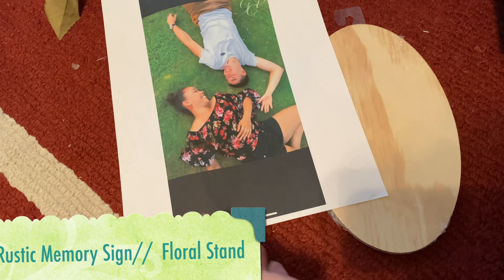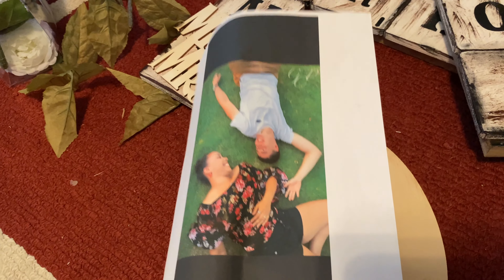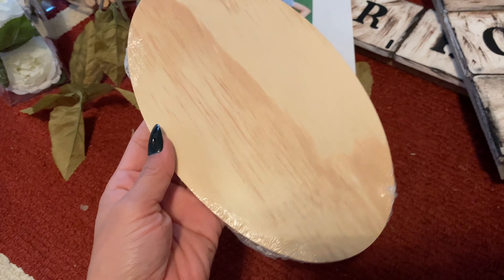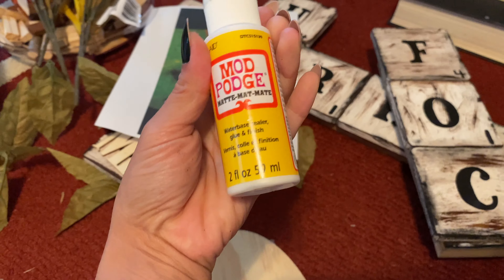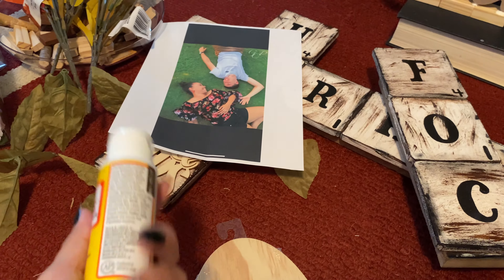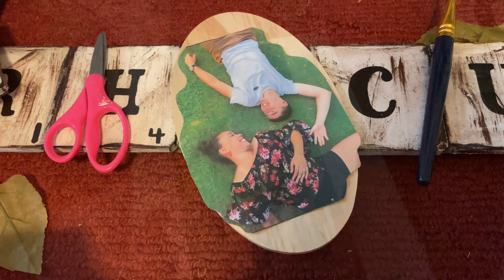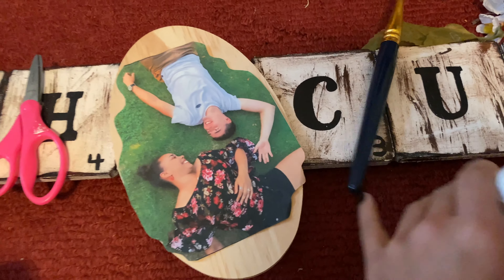Working on another piece for the bridal shower. I printed out a picture of Fina and Spencer and I'm going to try to Mod Podge transfer it onto this little wooden block from Dollar Tree. These are just the little things of Mod Podge from Dollar Tree — I need to invest in a big tub from Walmart. I've now kind of cut out the picture.